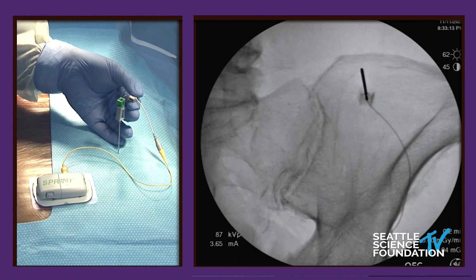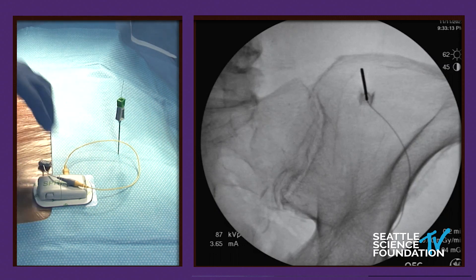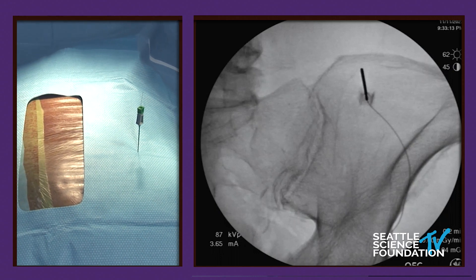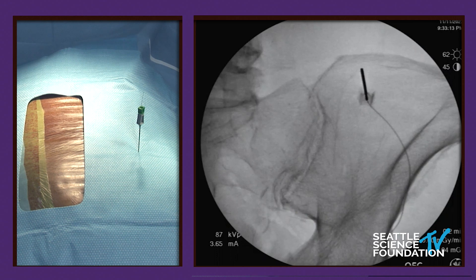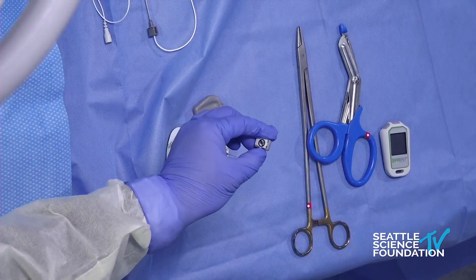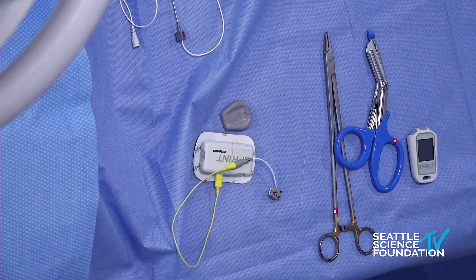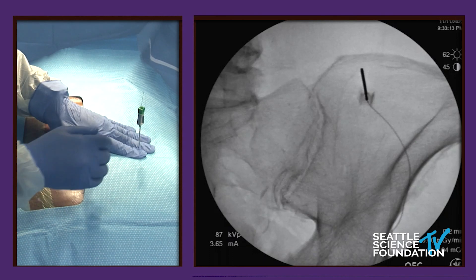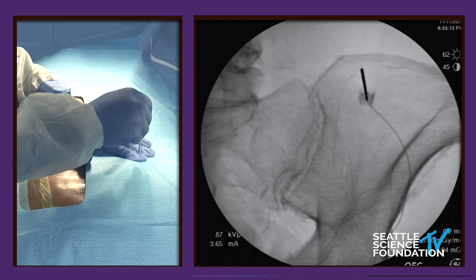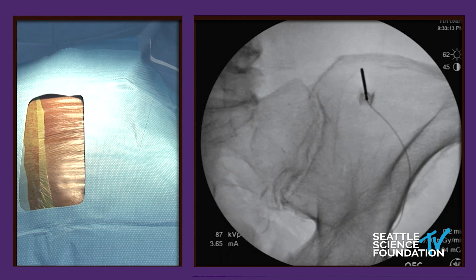Patient confirms: 'I feel that in my upper buttock area' — and that corresponds to where the pain is. Now we'll actually cut the lead and pop off the connector box. This is probably the hardest part of the procedure — it requires some dexterity to pop off the connector box from the lead. We'll hold pressure on the tip of the lead, pull the introducer out while holding firm pressure downward, and the lead will remain in place.